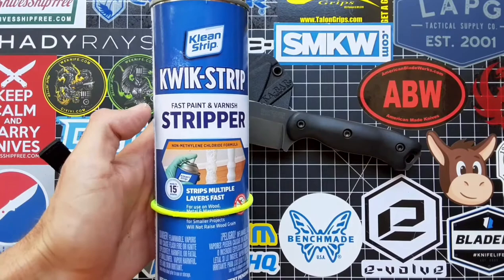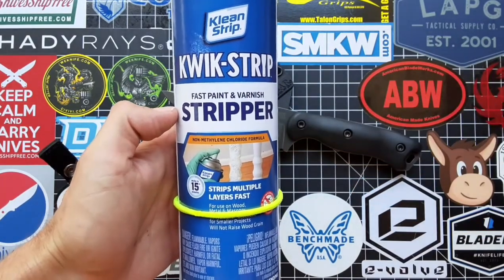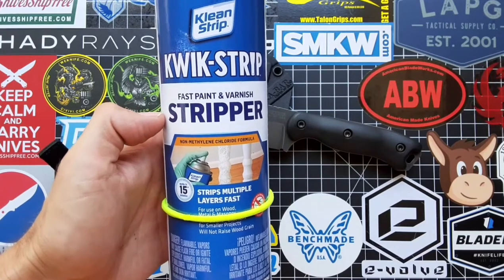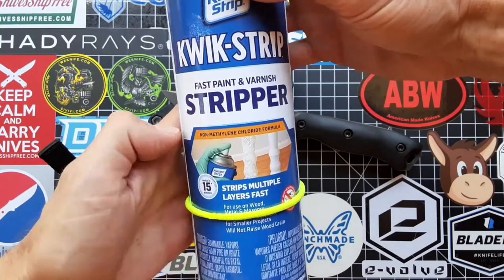First thing you're gonna need is this Quick Strip — I recommend this brand, it's available at Lowe's, I think it's like nine dollars. It works in about 15 to 20 minutes, but the thing is everybody knows that if you want a stripper to work hard, you gotta tip it.